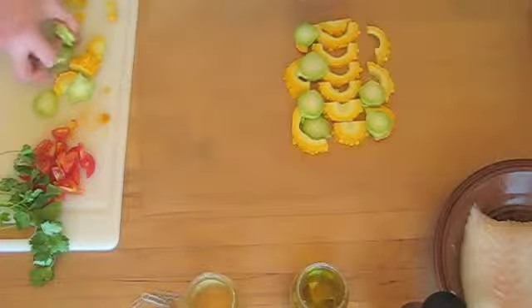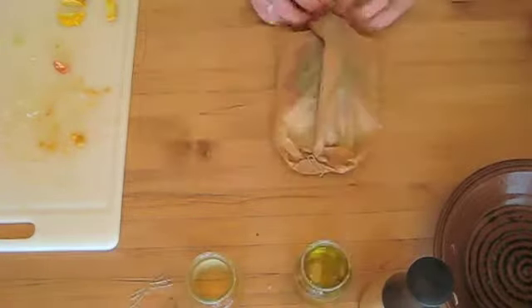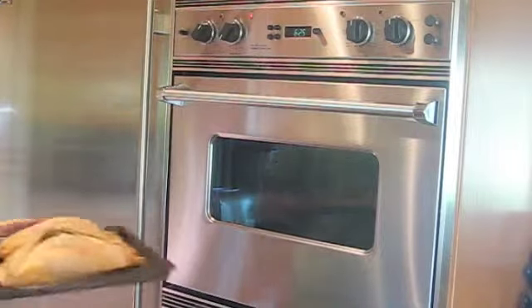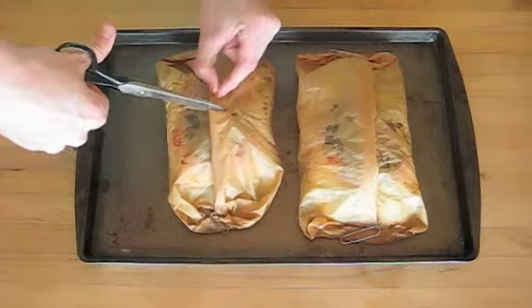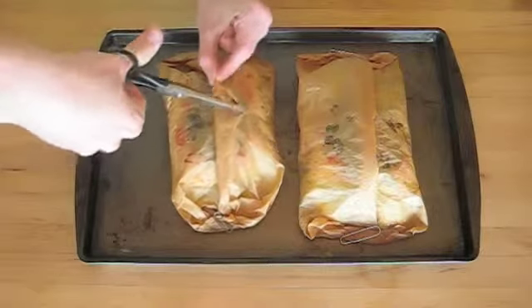To recap: make your base, place your fish, then season and garnish, do a liquid wash, and wrap it up. Your oven should be preheated to 400 degrees Fahrenheit. Place your packets on a baking tray and bake for 15 to 20 minutes. My halibut here was pretty thick so I baked it for 18 minutes, but you can make your own judgment based on how thick your fish is.